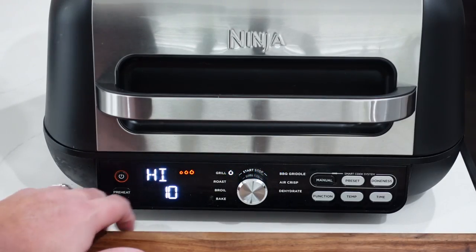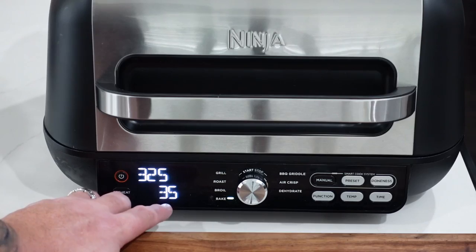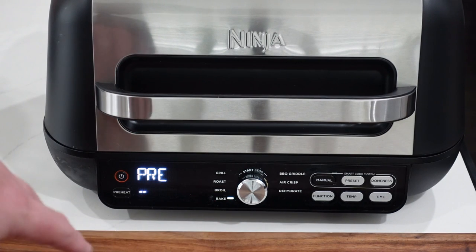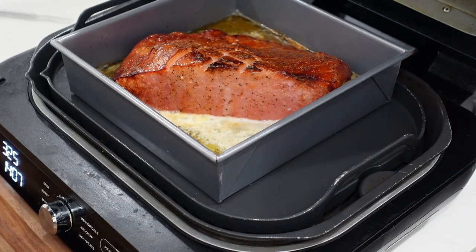This bad boy is turned on — I remember to plug it in. I'm going to turn the dial to the bake setting. It's at 325 already, so that's what we want. It calls for about 30 minutes, so I'll just leave it at 35 so I don't have to mess with the time, and we'll hit start. It'll go through the preheating process, take a couple minutes, and then we'll check on it in about 20 minutes.